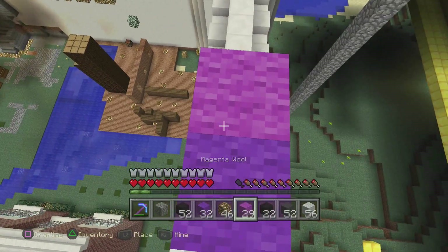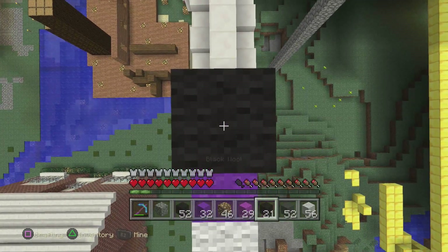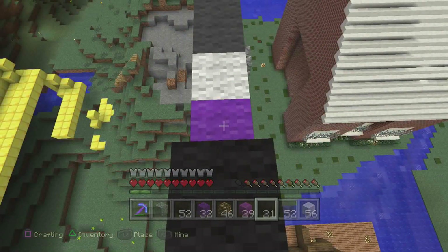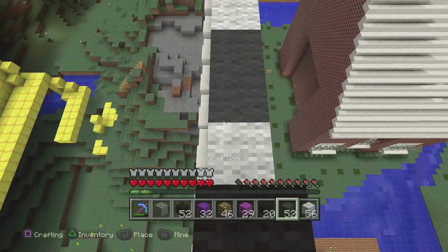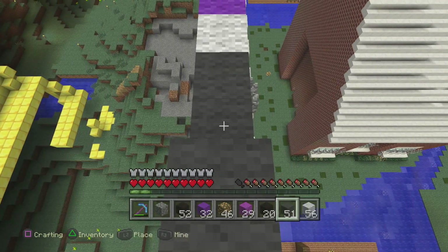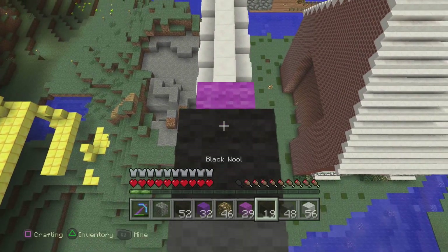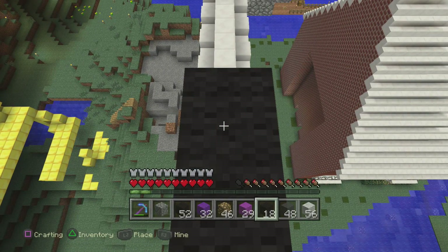And once you do that, we're going to start hopping on up to finish the enderman head with a black, then turn around and put in another black, and then we go grey, grey, black, black, grey, and then three more greys — one, two, three — and then black, black. Pretty straightforward guys when you break it down to it.